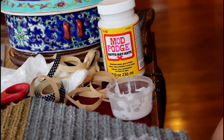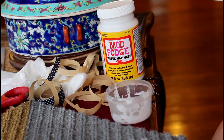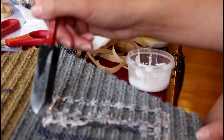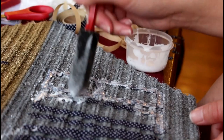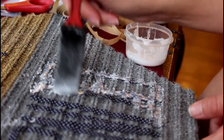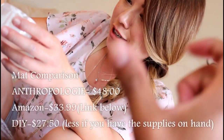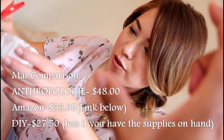A part not to forget is the Mod Podge. If you already have it, great, but you can get it at the Dollar Tree for one buck. What this does is it creates a protective layer over the contact tape. I forgot about it — it takes more trouble than it's worth.